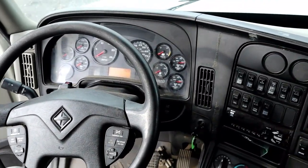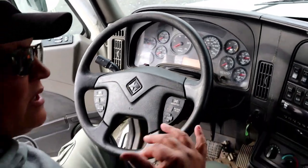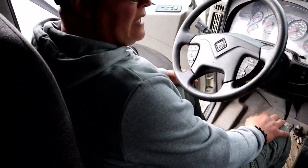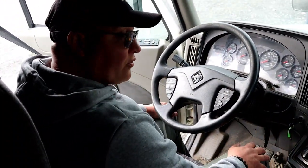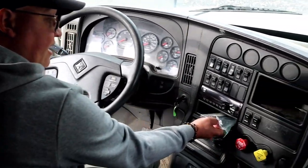Then talk about your three reflective triangles. You have three reflective triangles — in this truck, being that it's a sleeper, they are inside the side compartment box behind me. Confirm that you have all three. Then mention that you have extra fuses.